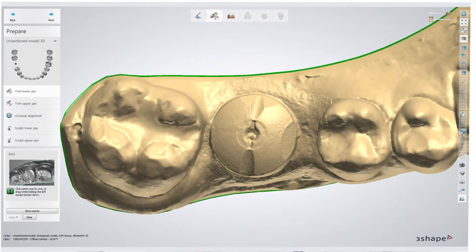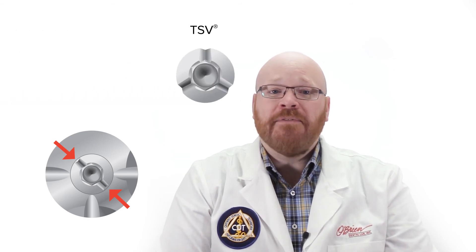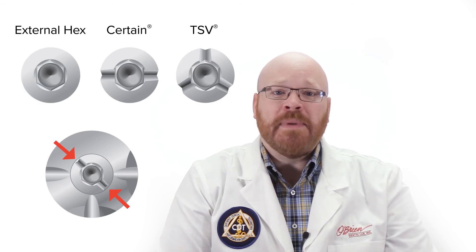The lab then uses the codes on the top of the abutment to determine the system and size of the implant as well as its rotation. The narrow slots in the middle of the ENCODE abutment are what tells us what implant system it is. The TSV abutments have 3 slots, the certain abutments have 2, and the external hex abutments have no slots.